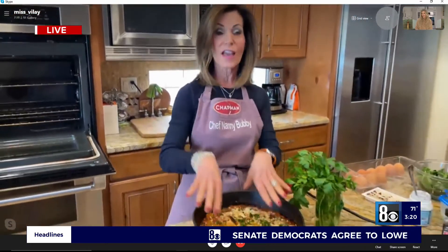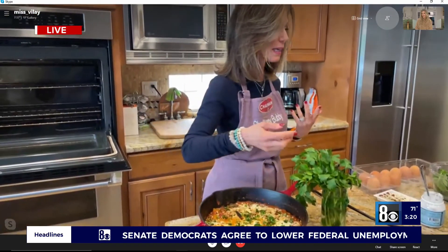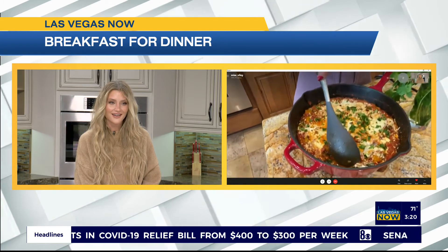Right here you can see there are five eggs. You just dip in, pull up the eggs, and there you have it.